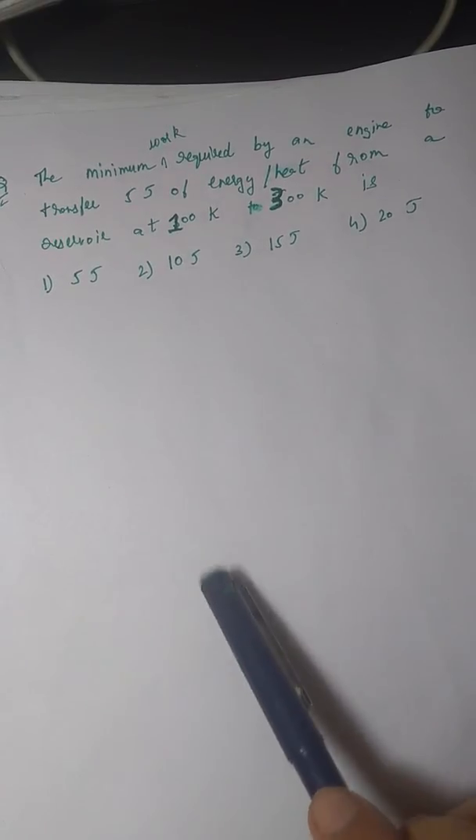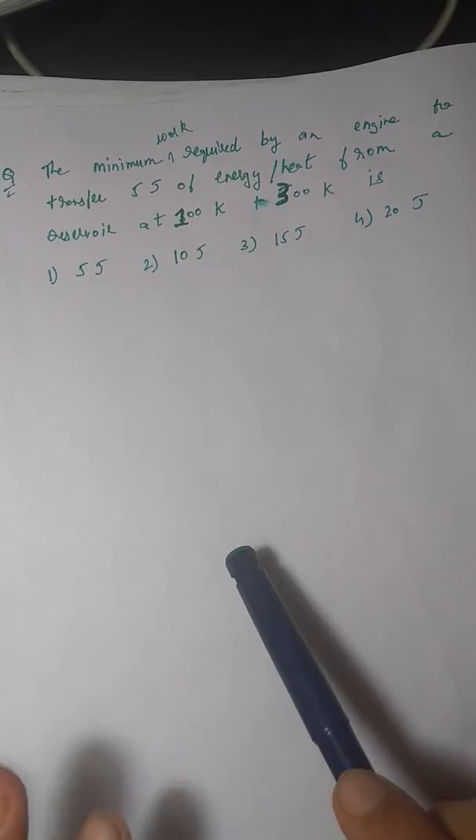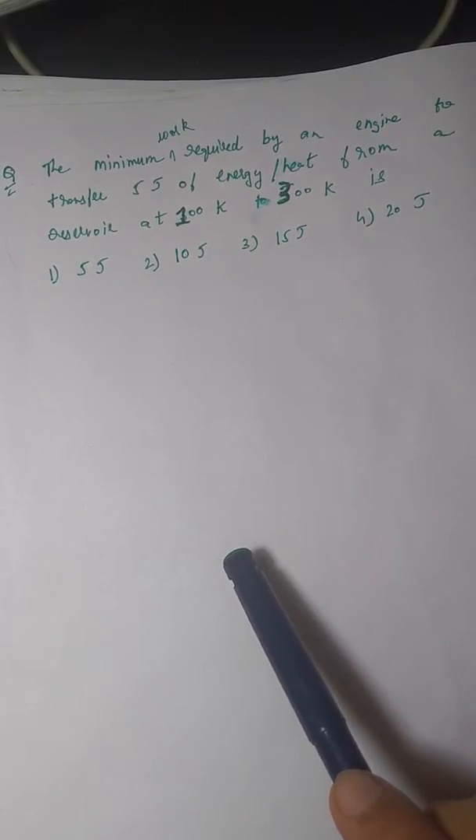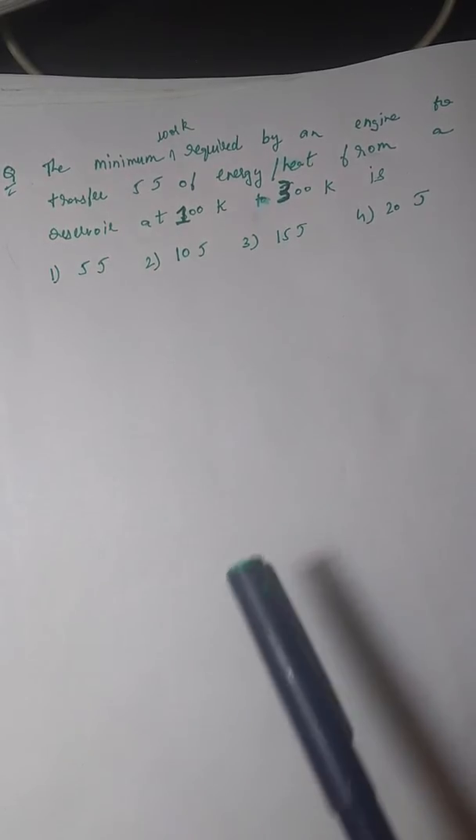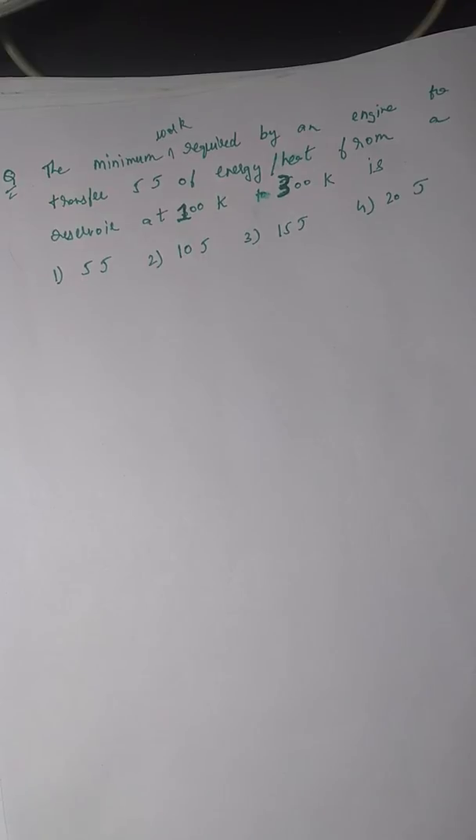90% of you must have solved this using the Carnot engine formula, because of which your answer would be coming out incorrectly. You might be thinking the question is wrong or the options are wrong, but in fact the options given are totally right. Using the Carnot engine efficiency formula for this question is totally wrong. Let's see how to approach it correctly.